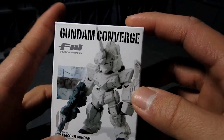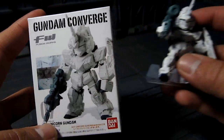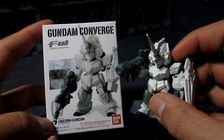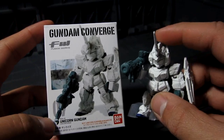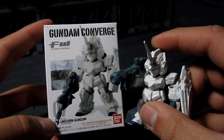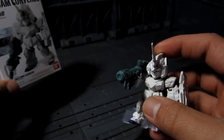Inside, which I already opened, I got this. The box is showing a rifle, but I have the Bazooka one. I guess I got lucky — so this is the mystery one, and I got it for myself. I'm pretty happy.